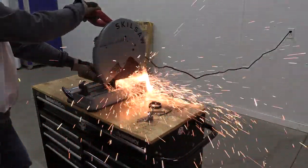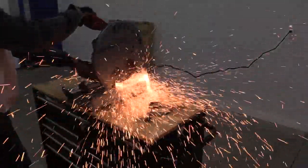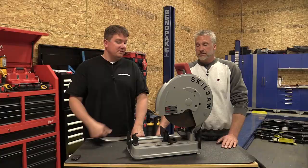It's probably not going to be as fast as some of the other ones on the market. Skilsaw does have their newer one with the Diablo steel demon blade, and that thing really rips through metal — that's phenomenal.